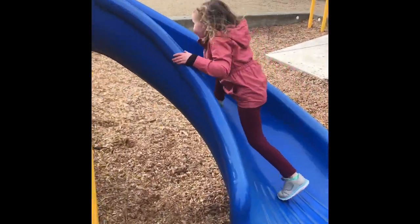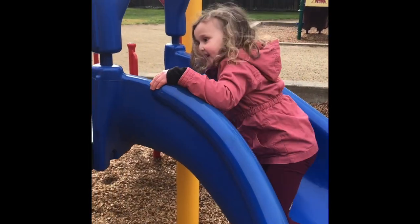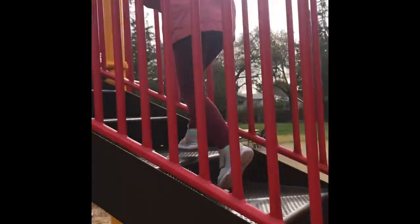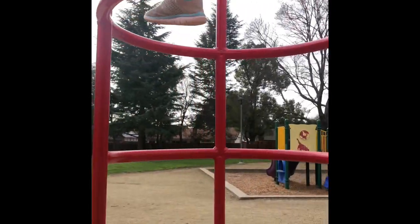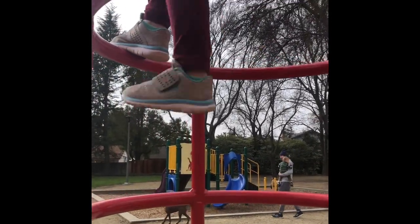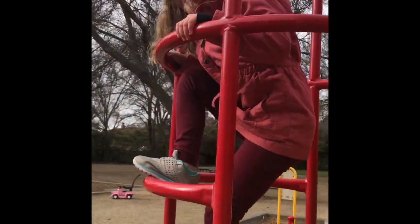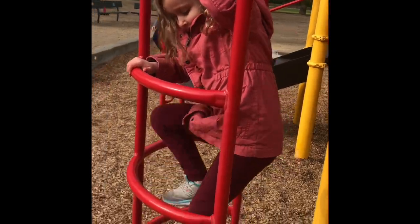Up the slide. Good job. Keep going. Get up that slide. It's a little slippery, huh? Keep going — up the stairs, up the stairs. Down the red chute, down the red chute. Here come those legs. You're doing great. Make sure you're really careful when you're running around on these parts of the jungle gym. Good job — look how quick you are.